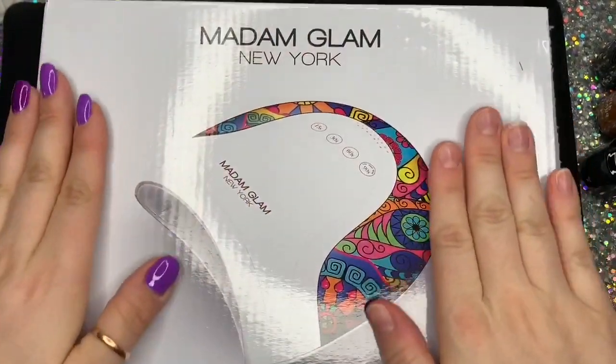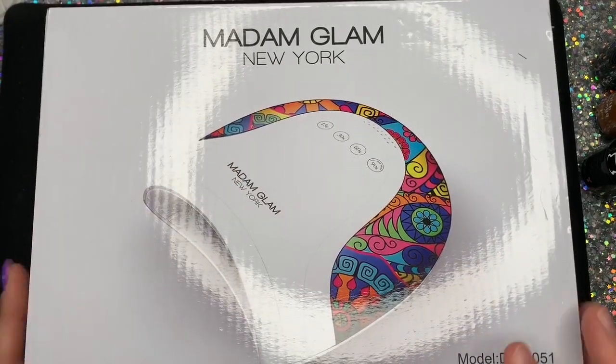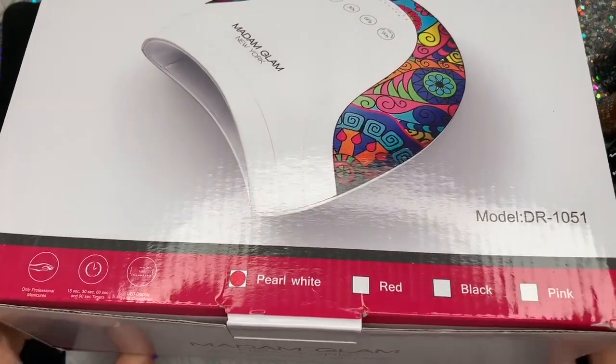Hi everyone, welcome back to a new video! I'm going to be showing you a brand new collection today, which I am so excited about. But first I'm going to show you this brand spanking new lamp I got.